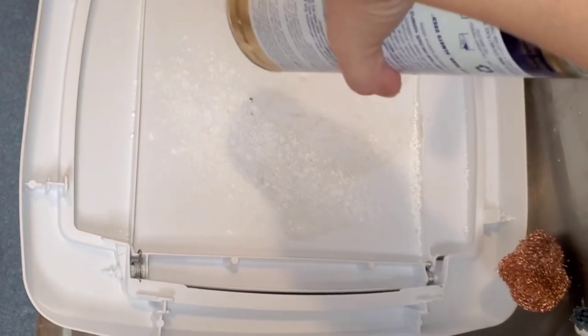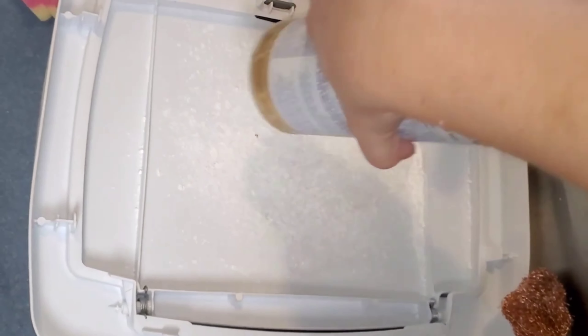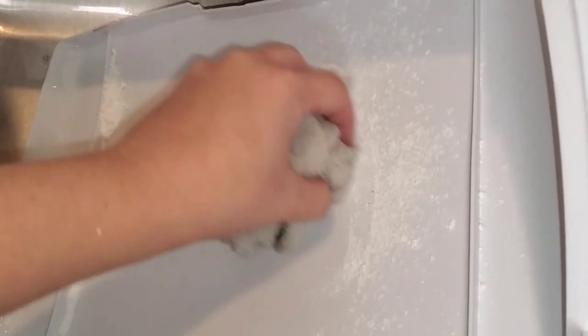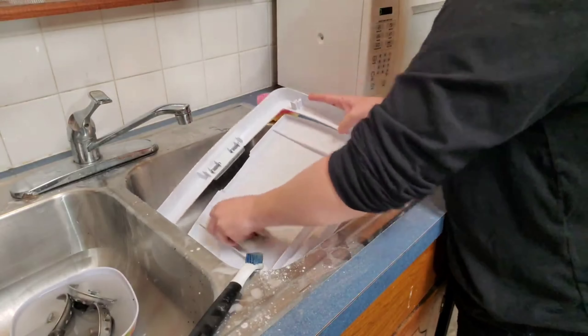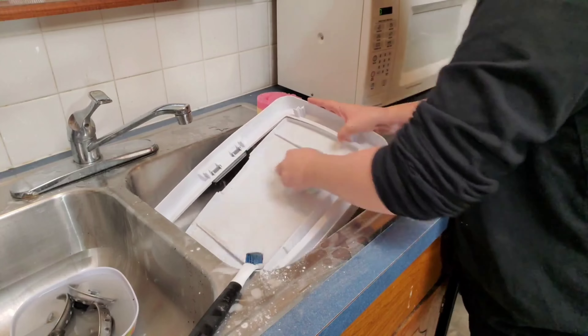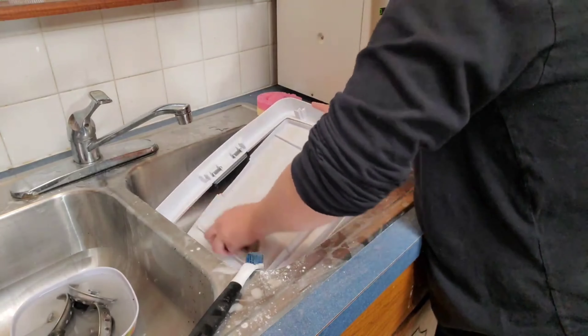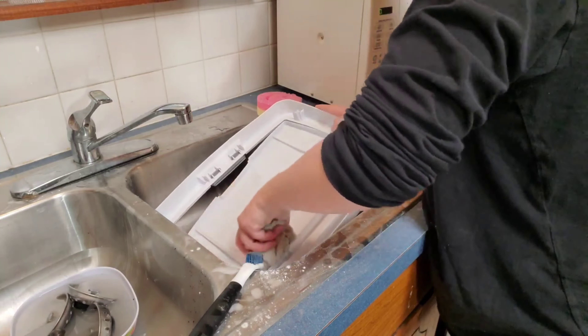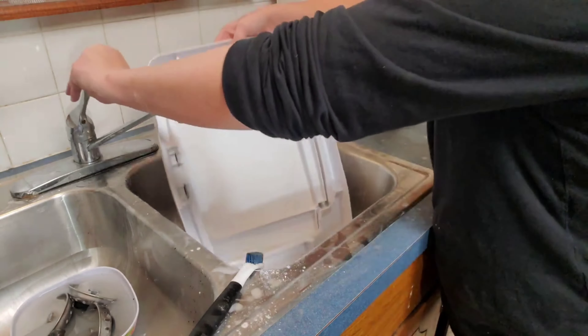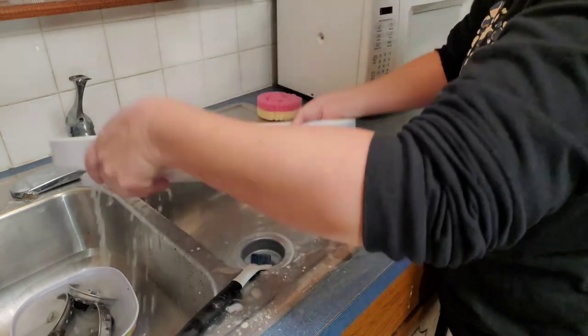I did use a wet washcloth along with some Bar Keeper's Friend on my trash can and my toaster. I feel like this would work really great on any of your appliances — especially if it is stainless steel, or even older appliances that just need a deep clean.